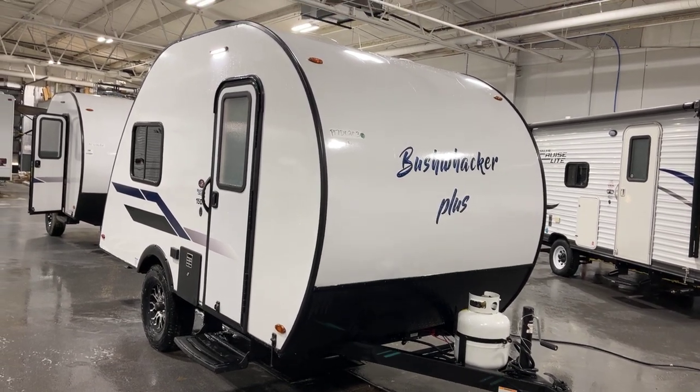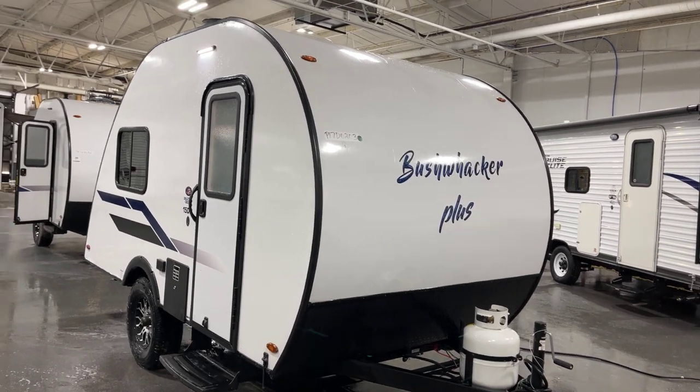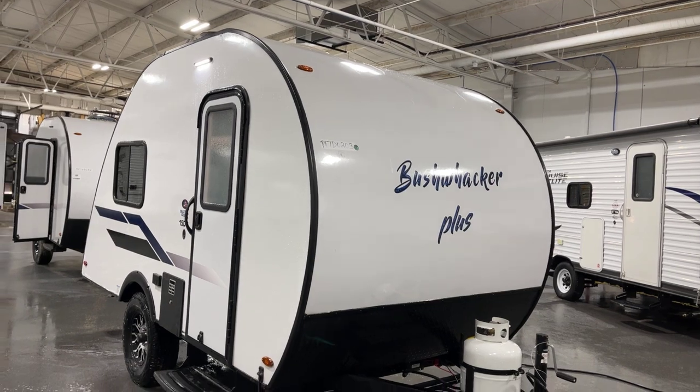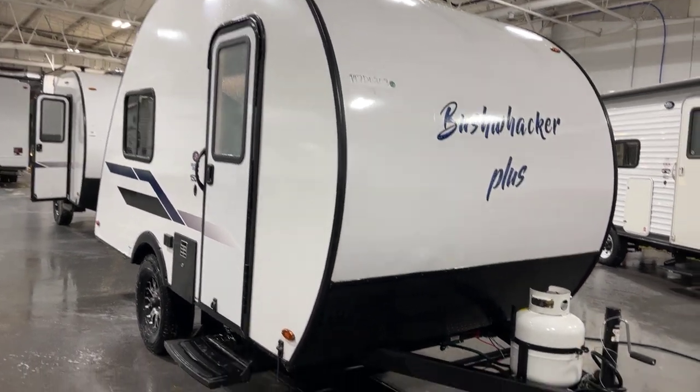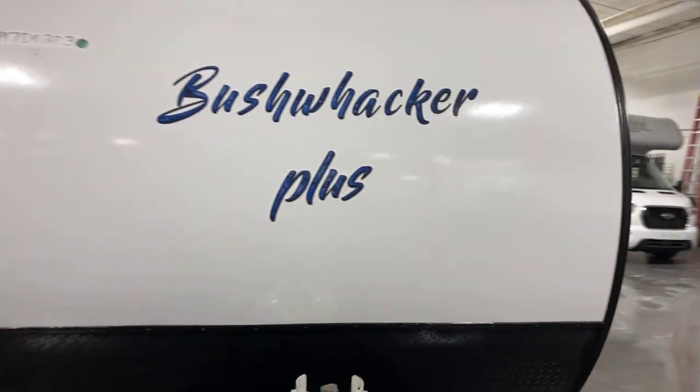Good afternoon, this is Pete at Bish's RV of the Quad Cities. Today we have Braxton Creek's Bushwacker Plus 15DS, and this is a 2023 unit, presented to you by Bish's RV of the Quad Cities.